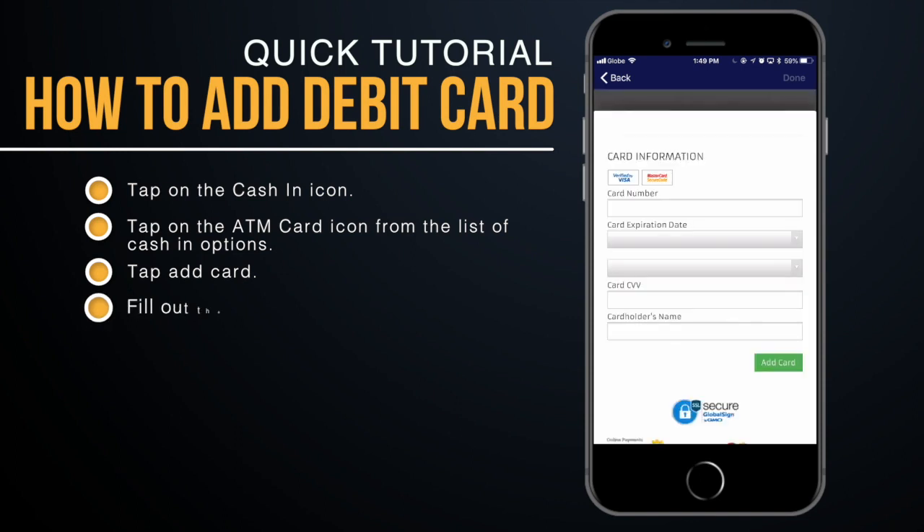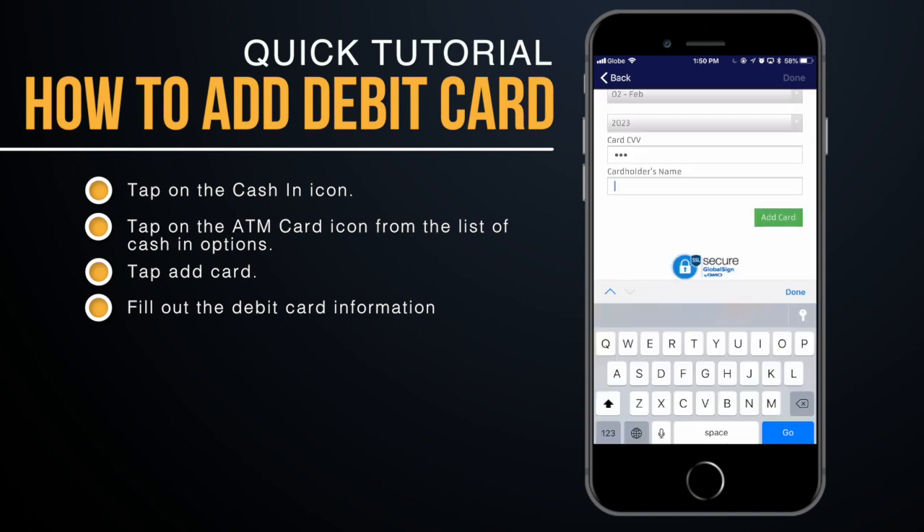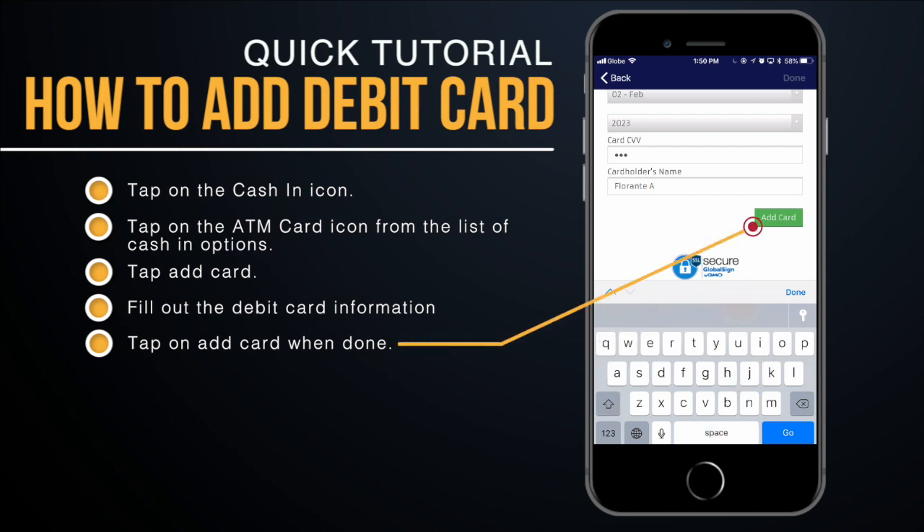Tap on 'Add Card' and you will be taken to a window where you provide your debit card information. Fill out all the fields, making sure the information matches exactly what's on your card.